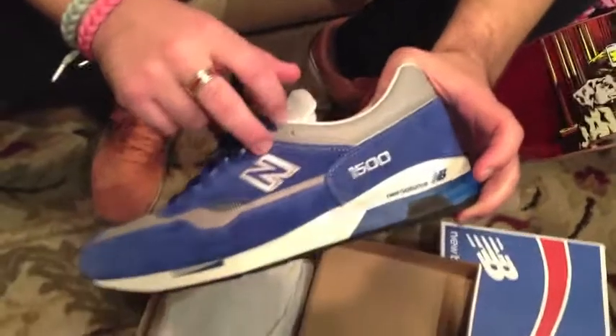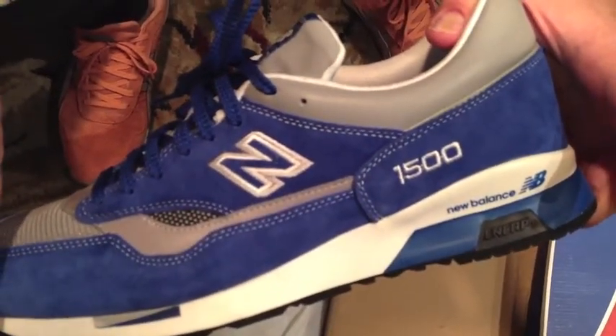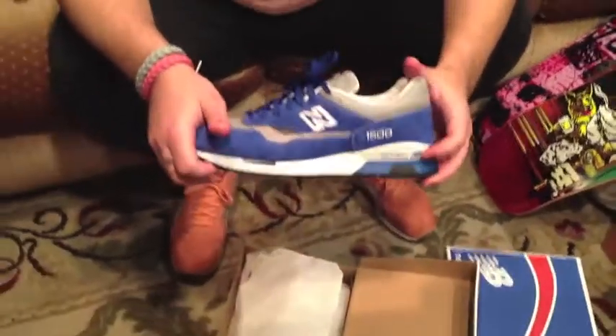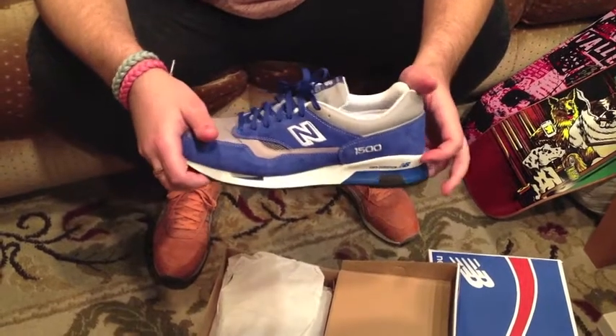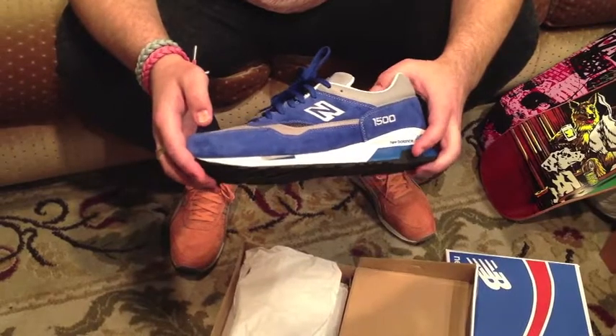Embroidered N logo, embroidered 1500 logo on the side of the shoe, on the saddle, on the heel wrap itself. You got the end cap here — the standard of it all. Pretty dope.